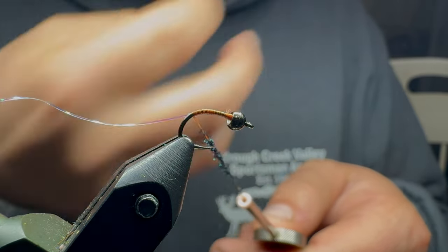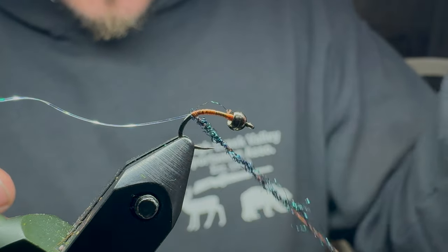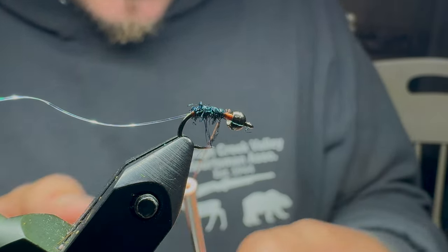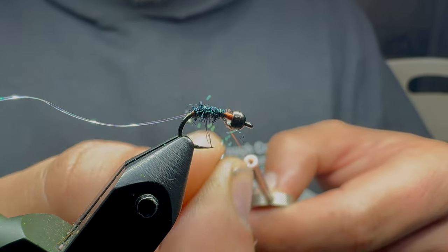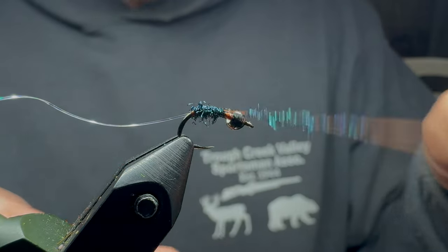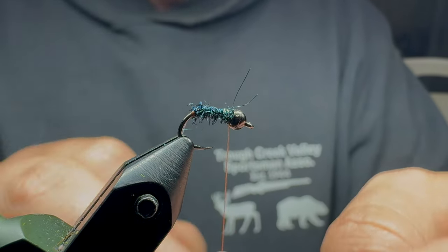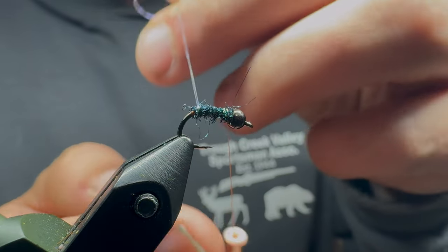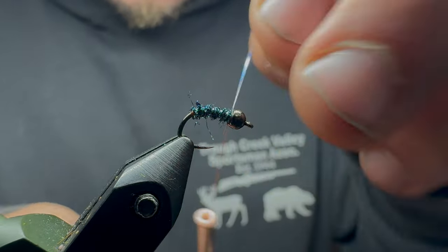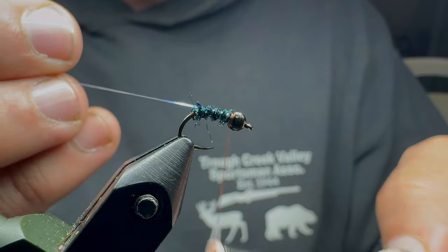I'll start wrapping up. I'm going to need just a touch more. Next I'll counter-wrap the thread. I like to do two wraps behind the Sulky tinsel and two or three in front.